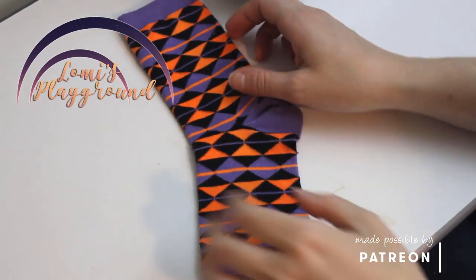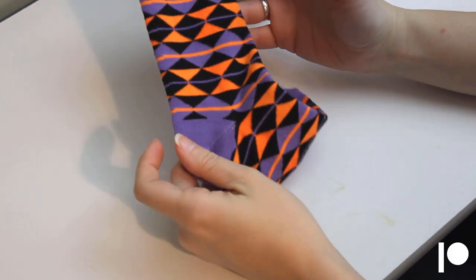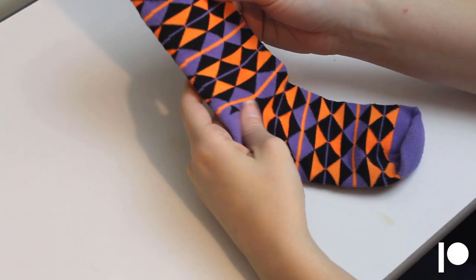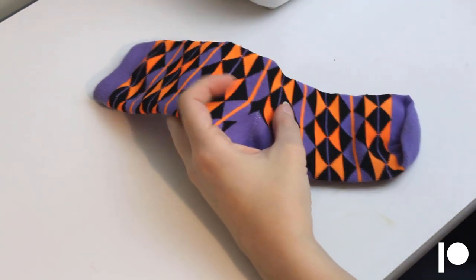Hey everyone, this is Lomi, and recently I got an email asking about making leggings or tights for dolls using socks. I was going to just send pictures, but since I was making something for an example anyway, I figured I'd go ahead and make a video about it.